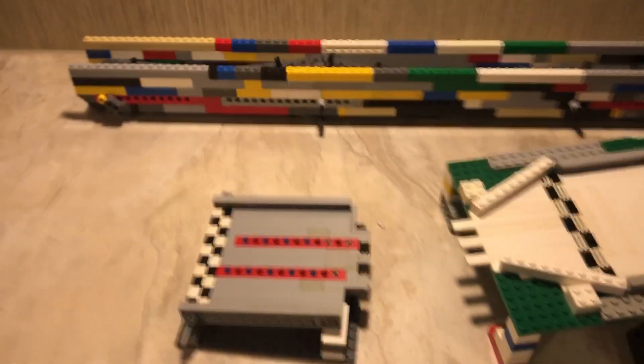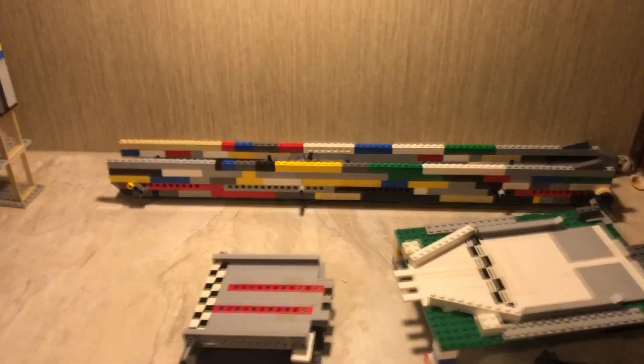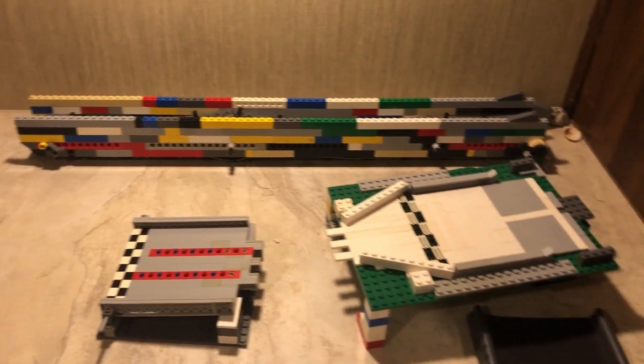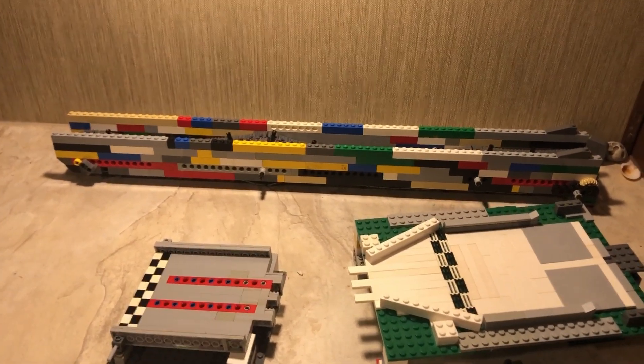So this is my tutorial for the conveyor belt. I hope you all enjoyed. Be sure to like and subscribe and stay tuned for more of my marble racing videos. Until next time, it's been MSP.